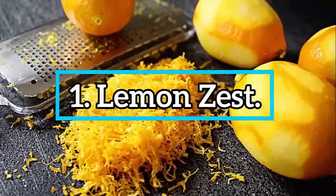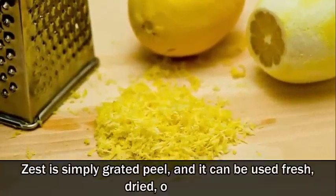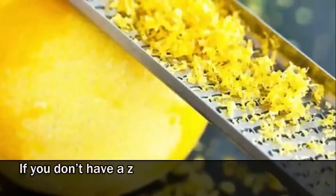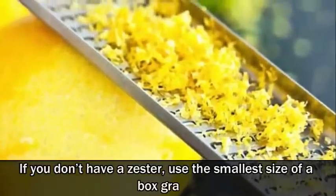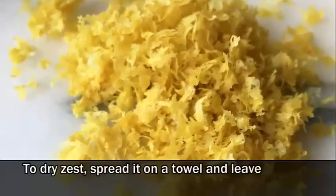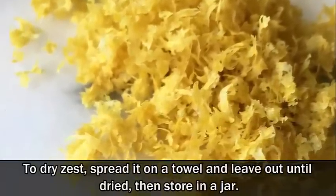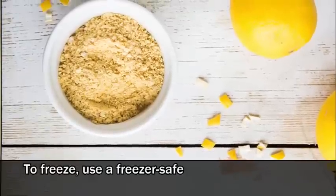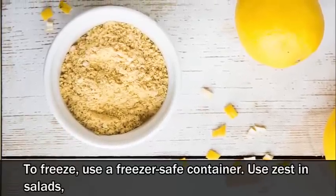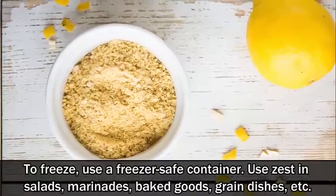Number 1: Lemon zest. Zest is simply grated peel and it can be used fresh, dried or frozen. If you don't have a zester, use the smallest size of a box grater. To dry zest, spread it on a towel and leave out until dried, then store in a jar. To freeze, use a freezer-safe container. Use zest in salads, marinades, baked goods, grain dishes, etc.